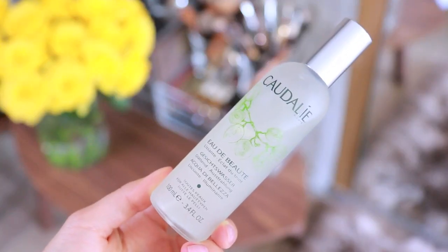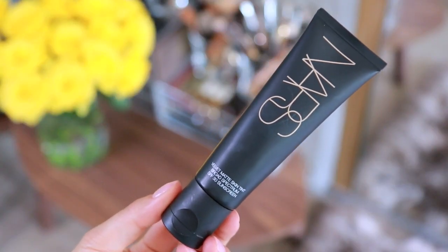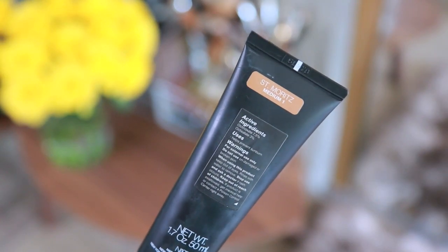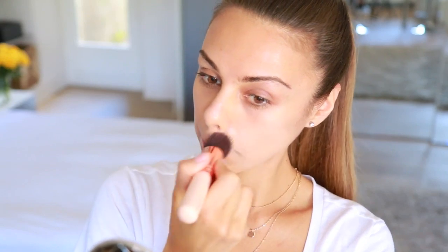Starting off with clean, moisturized skin, I'm first going to apply a little bit of this Caudalie Beauty Elixir just to prep my skin for the makeup — and it also just smells really good so I really like this step. And then on to foundation, I'm using my NARS Velvet Matte Skin Tint, which has a really lightweight feel to it but the coverage is still pretty decent. I would say it's like a medium to full coverage, and I'm using a Zoeva Buffer Brush to apply this.